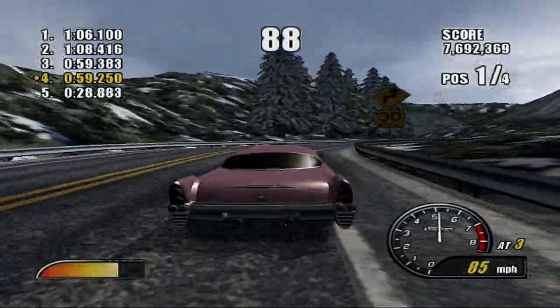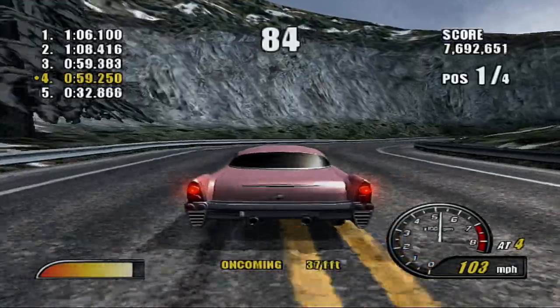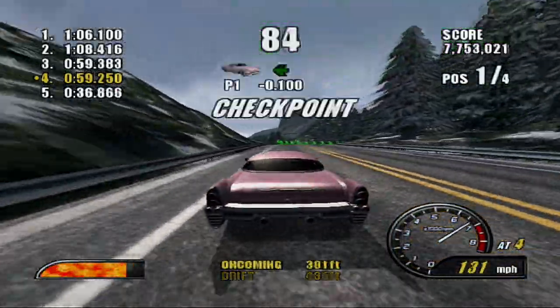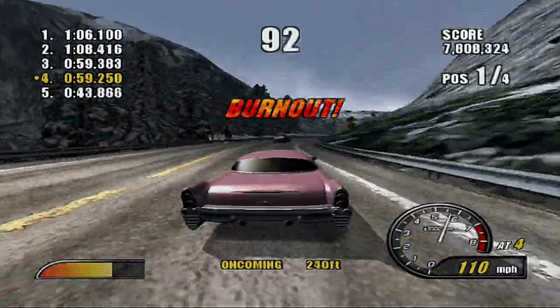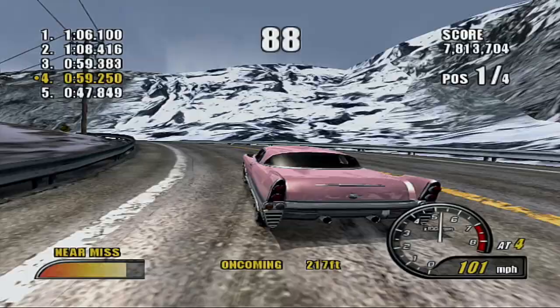No, don't hit that guy. Whoa, too early of a turn. 3.7 seconds? Seriously, dude? He is catching up. I do not like that.